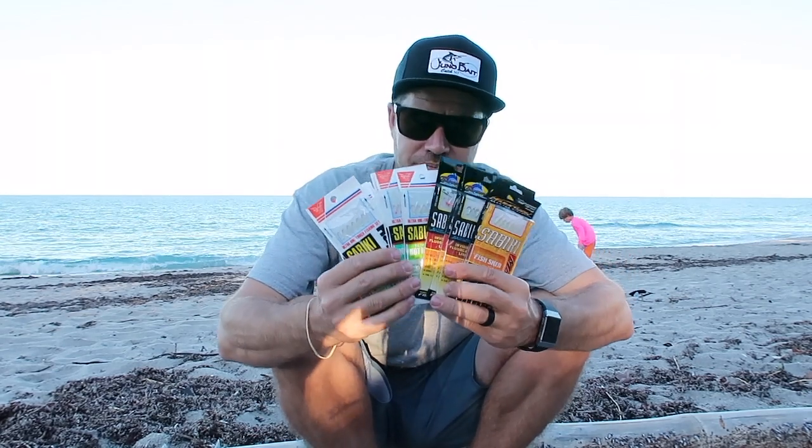Hey everybody, Todd from Juno Bait coming at you with today's Catch 365 tip of the day. Today I want to talk to you a little bit about Sabiki Rigs.